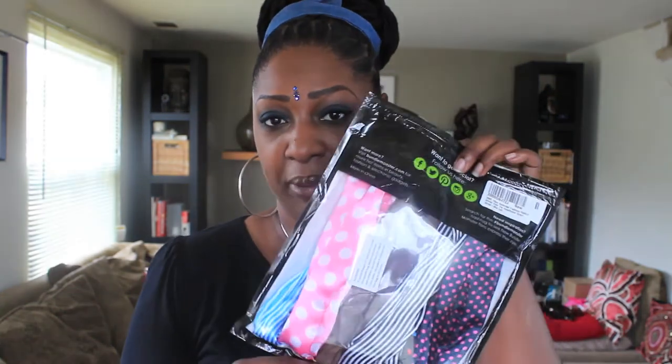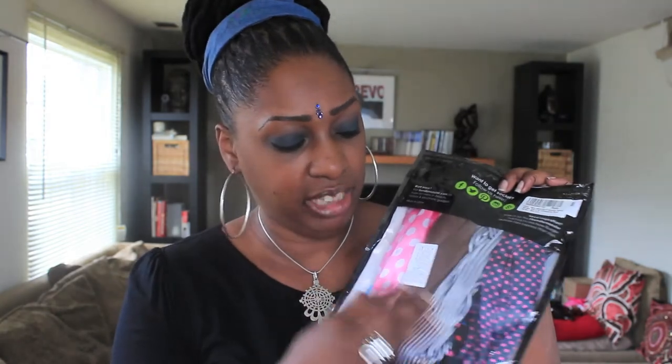I found a company on Amazon — BMC — that is selling a 10-pack of these rabbit ear scarves in 10 assorted colors.